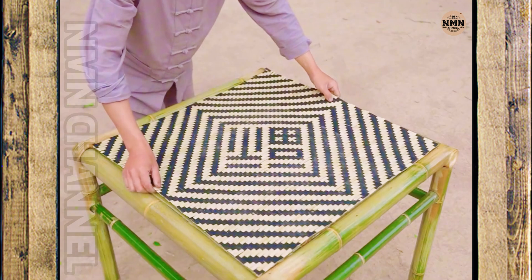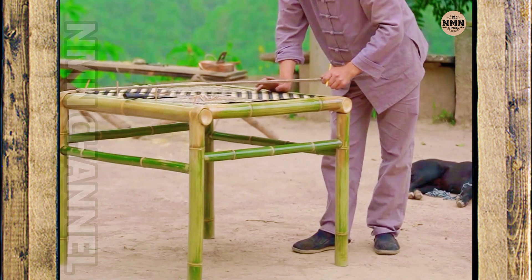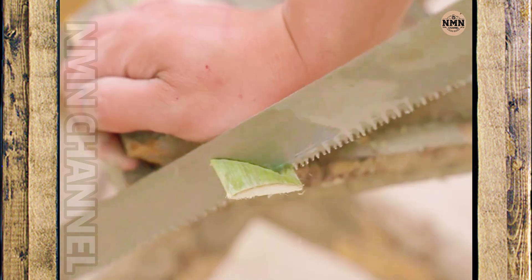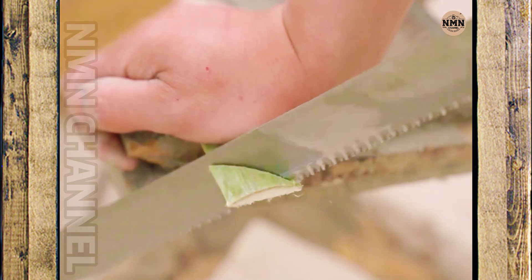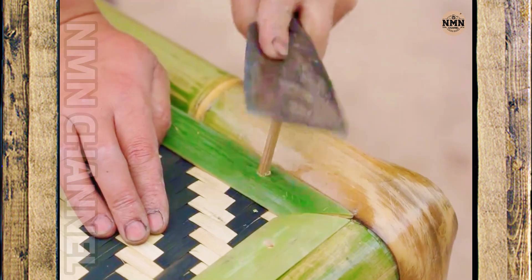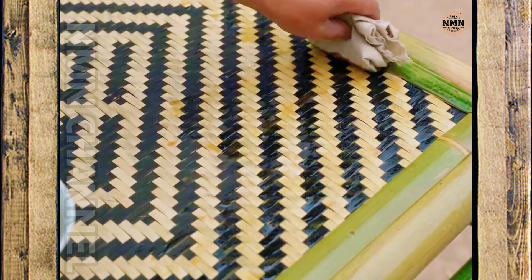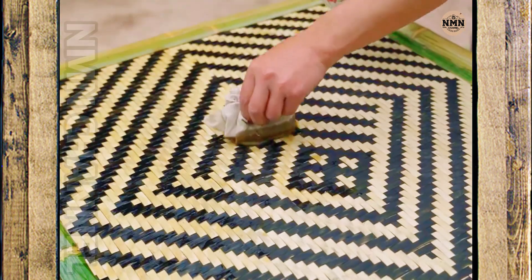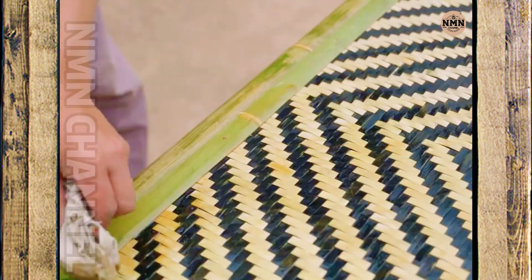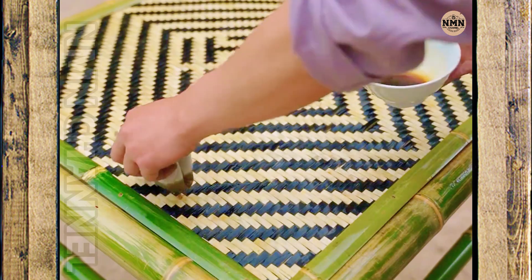Once the weaving is complete, the craftsman fixes it to the tabletop and uses small bamboo pegs to firmly secure it. Finally, the craftsman gently wipes on the last layer of protective oil. The black and yellow patterns appear sharp, both classic and sophisticated. The bamboo table is not only for use, but also for viewing — to remember an old profession.